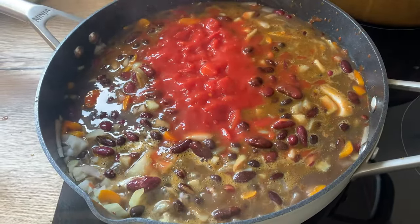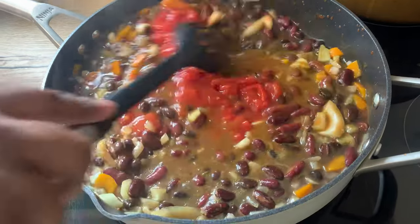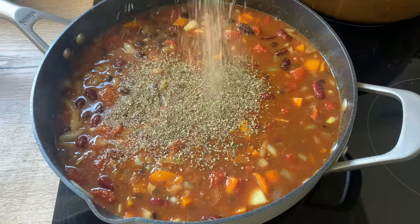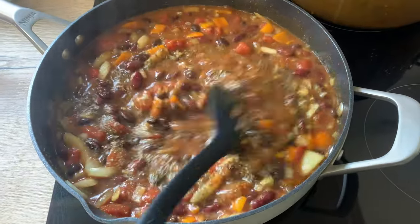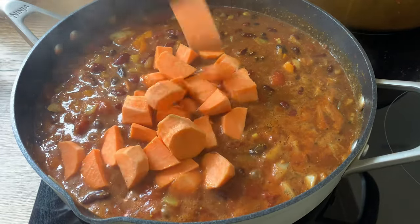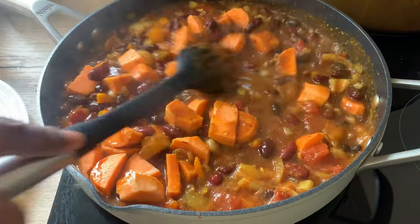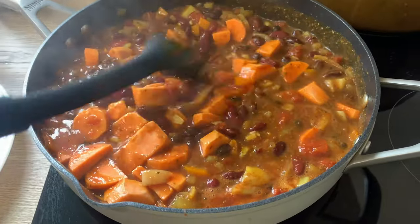Then I'm going to add chopped tomatoes — I use one tin. Experiment with ingredients and what works best for you. I also added some mixed herbs and then some sweet potatoes. When starting out on a plant-based journey, gradually add foods to your diet, or remove things that may be harmful or cause irritation.